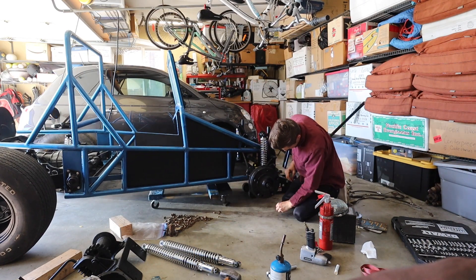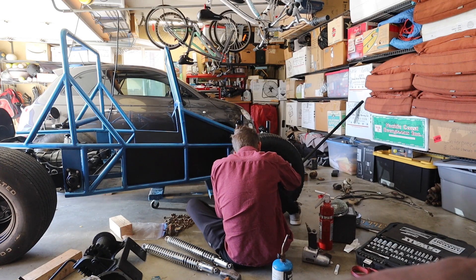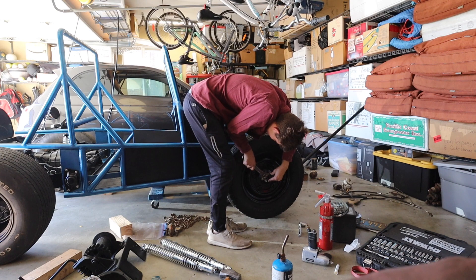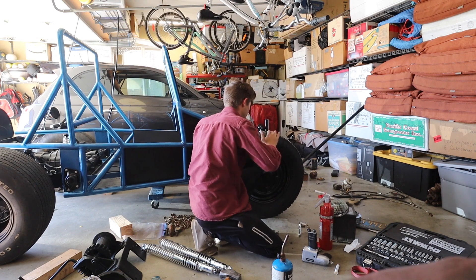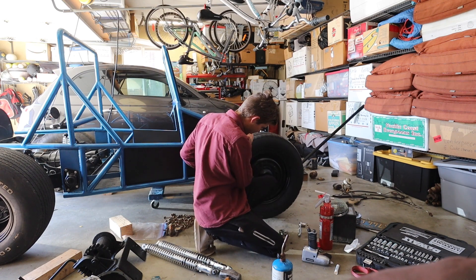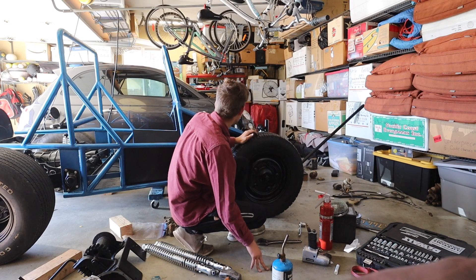Unthread these bolts. Now we loosen this up a bit because it's a little too tight. The idea is that you want to hear light rubbing — that seems good. You want it to lightly rub on it. Now that this tire is on, let's do the other side.